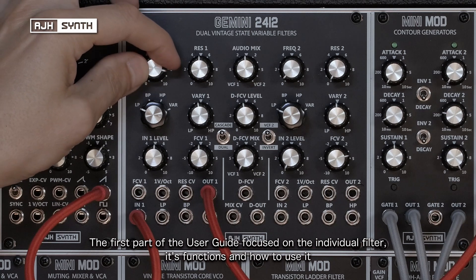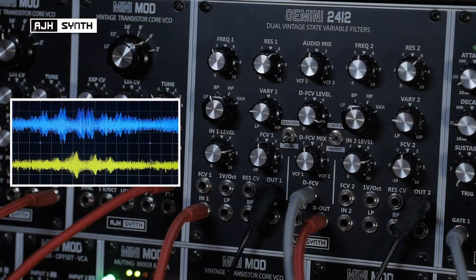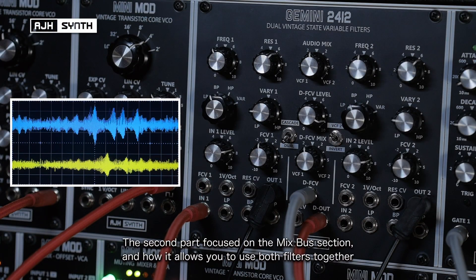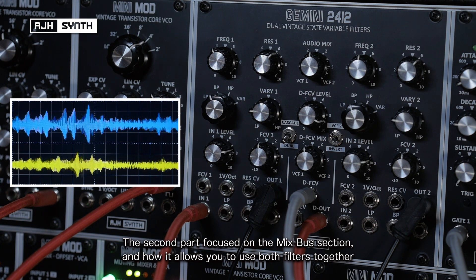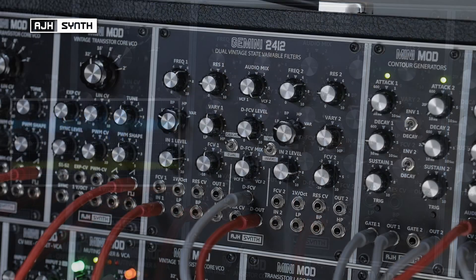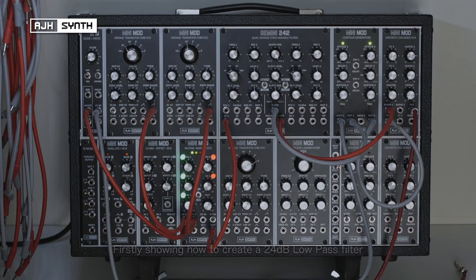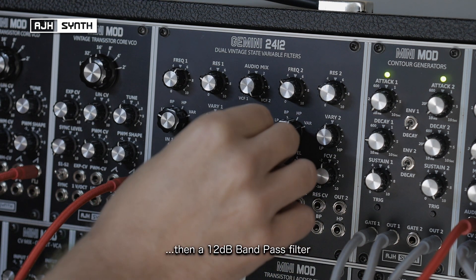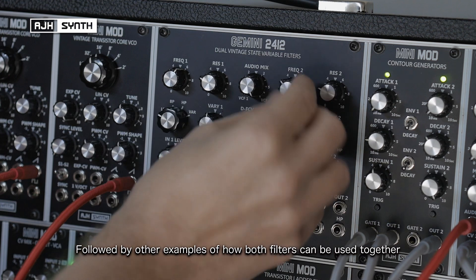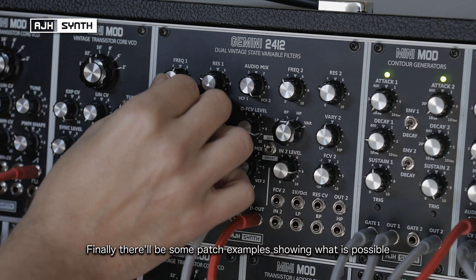The first part of the user guide focused on the individual filter, its functions and how to use it. The second part focused on the central mix bus section and how this affects both filters and how it allows you to use them together. This third and final part will show you how this comes together. Firstly, I'll show how to use the two filters together to create a 24dB low pass filter and then a 12dB band pass filter, followed by some other examples of how the two filters can be used together using the mix bus. Finally, there will be some patch examples to show what is possible.